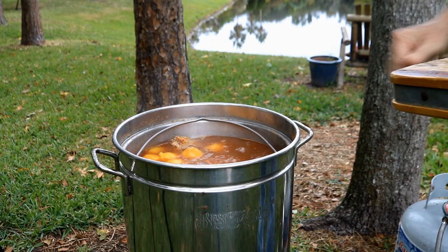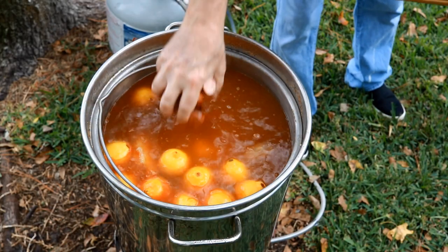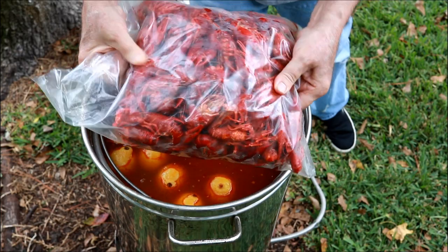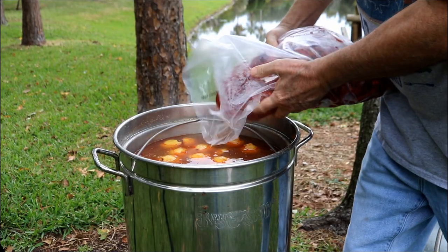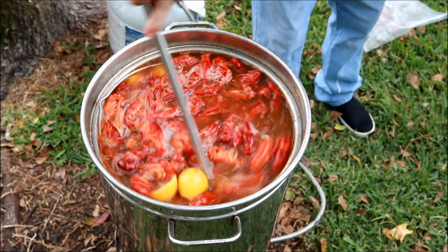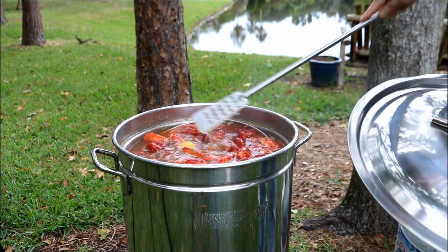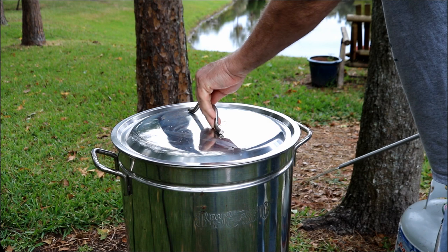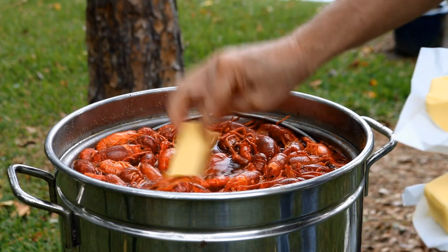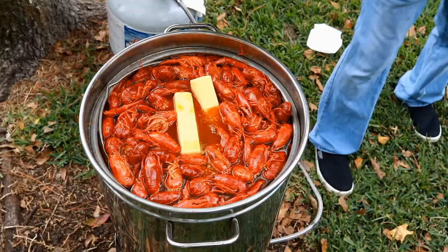Now we're going to put our ham in there. You'll see a couple pieces that are missing because Sadie got them. Then we're going to put the andouille in there. Look what I've got here — these are pre-cooked, already purged and pre-cooked: five pounds of crawdads. Look at the beautiful color on them. Just going to stir all this goodness up. I'm going to put the lid back on and let it sit for about 45 minutes to soak up the deliciousness. Oh man, I almost forgot one key ingredient — three sticks of Irish butter. Now let's get that lid back on.